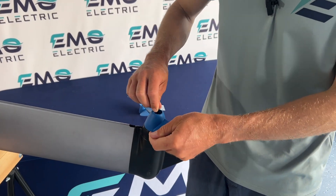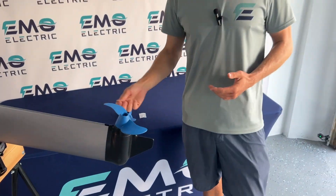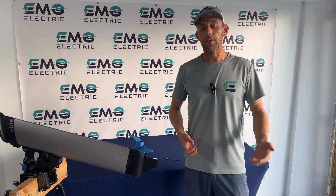Then tighten it up. And just like that, if you break your shear pin and you break your prop, you're back out on the water.